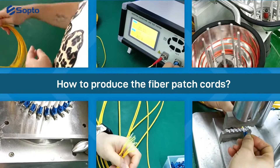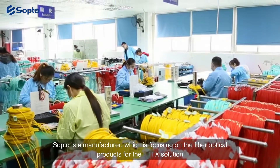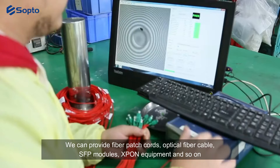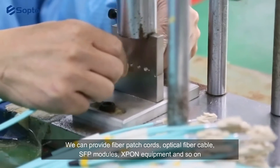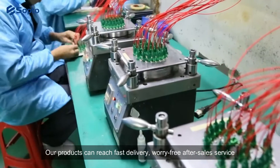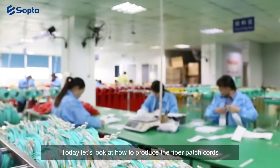How to produce the fiber patch cords? Sopto is a manufacturer focusing on fiber optical products for the FTTx solution. We can provide fiber patch cords, optical fiber cable, SFP modules, SPON equipment, and so on. We can provide OEM and ODM service. Our products can reach fast delivery and worry-free after-sales service. Today let's look at how to produce the fiber patch cords.